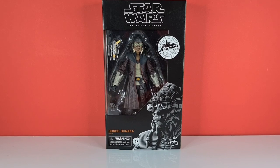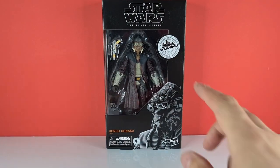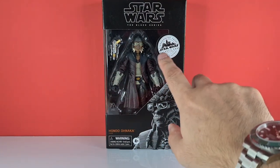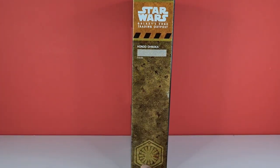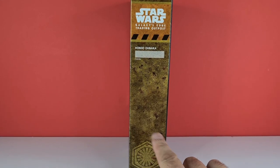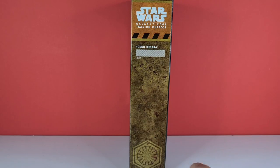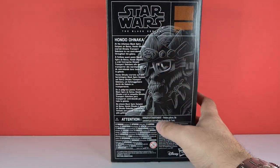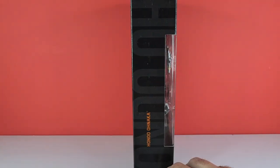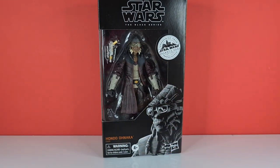Looking at the box, we've got him down here in his pencil drawing — Hondo Ohnaka — in his blister pack. Up the side it says 'Transported from Star Wars Galaxy's Edge,' and on this side we've got the outpost wall. He's got the Separatist logo down here, but apparently there is another variant — I think it's either the Rebels logo or something like that — so he's actually got two different variants out there. Star Wars Galaxy's Edge Trading Outpost is printed at the top. On the back we've got the pencil drawing with his bio, and on this side we've got 'Hondo Ohnaka' written in black. So without further ado let's crack this bad boy open.